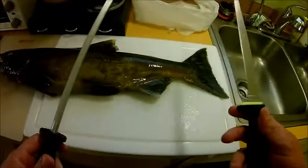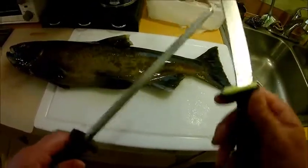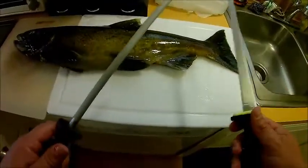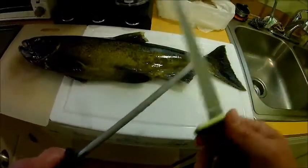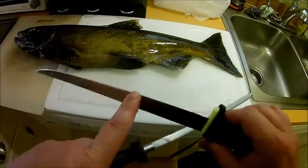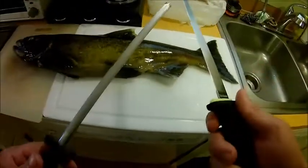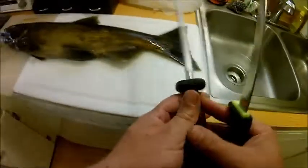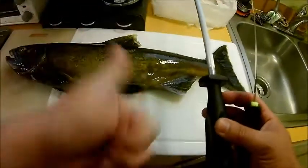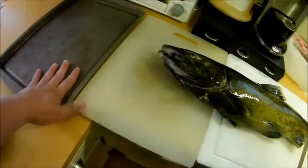A quick tip about knives: if you want to get a knife sharp enough to fillet a fish, you really don't need to go over and over again on one of these sharpening sticks. I was a chef for a number of years, so I can tell you exactly how to do this. There are actually microscopic teeth on the blade of any knife, and all this does is realign those teeth. You just need to gently do two or three times on each side — that does the trick.